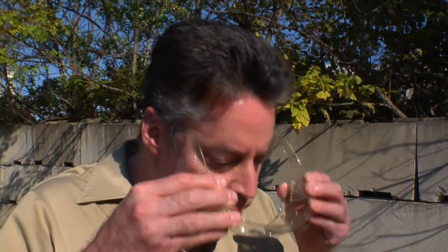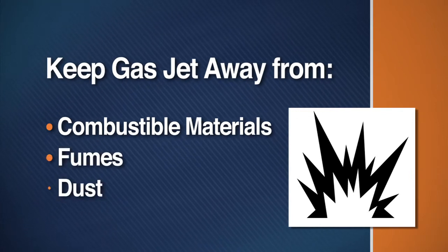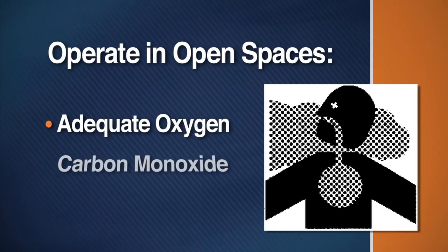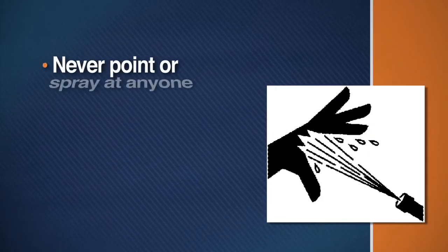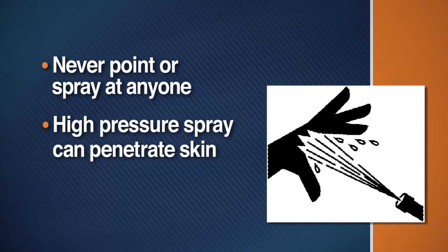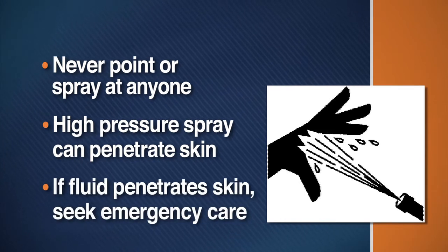Be sure to wear safety goggles to protect your eyes from spray and debris. Do not operate near combustible materials, fumes or dust. Operate the machine in open spaces where there is adequate oxygen and where carbon monoxide will not build up. Never point the spray wand or nozzle at anyone. The high-pressure spray is powerful enough to break the skin. If fluid seems to have penetrated your skin, get emergency care at once.